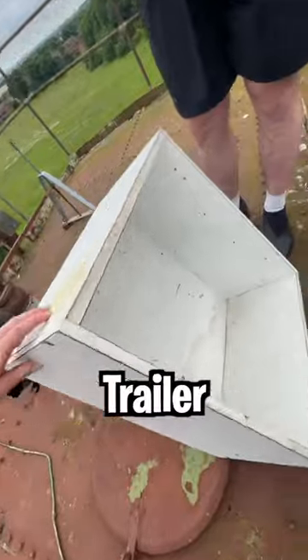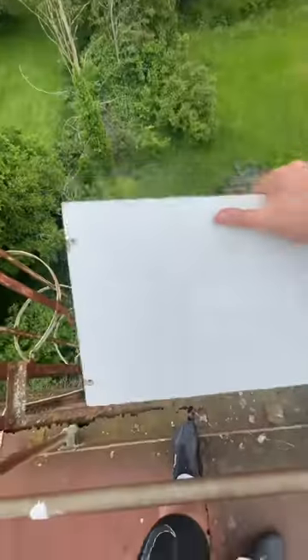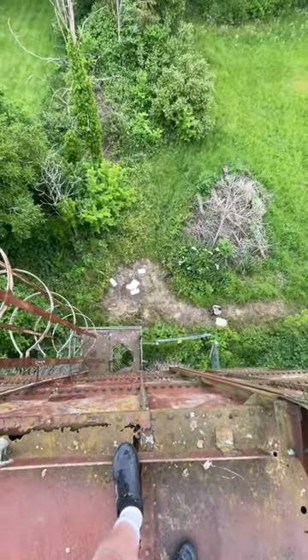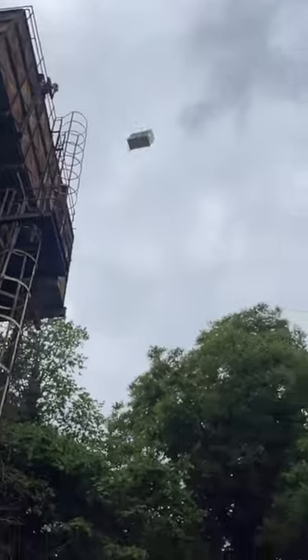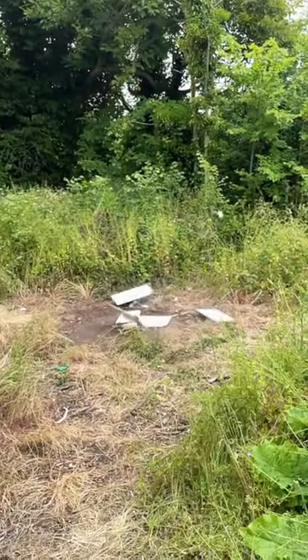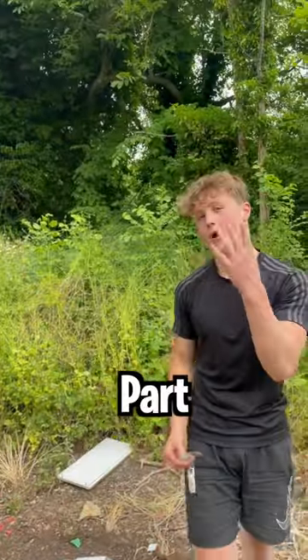We got this cabinet from an abandoned trailer park — make sure you go watch that YouTube video. This little rope setup is the reason we could get it up there. Follow for part four — let's go!